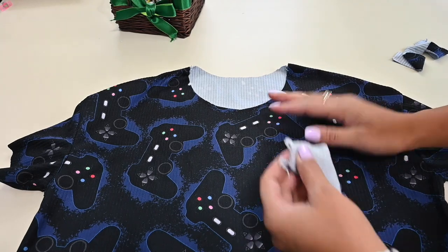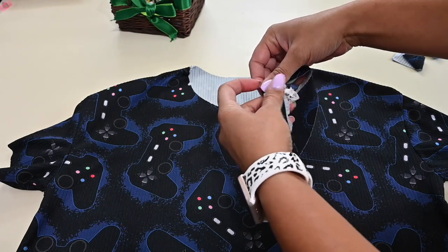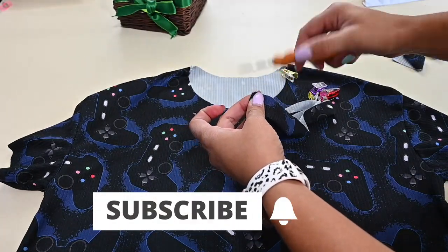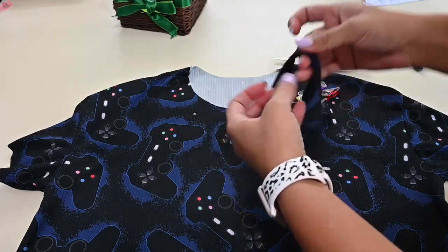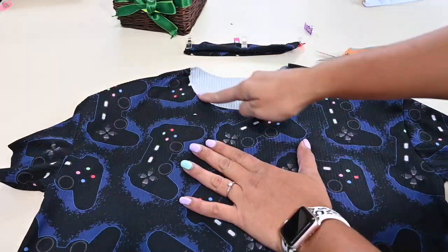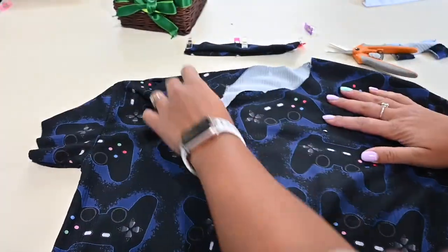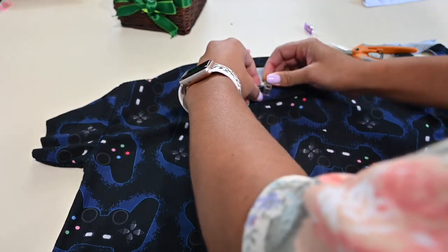All right, so here I have my bodice and my neck band. And usually we just have this neck band piece which we fold and we quarter. I like to use this little snippet to mark my quarters — it makes things a lot easier when I'm trying to attach. And then you also quarter your neck, and then you would attach your neck band right sides together at your neck.